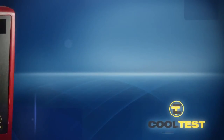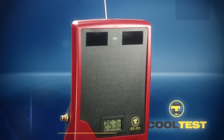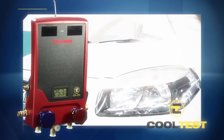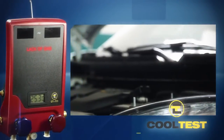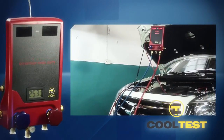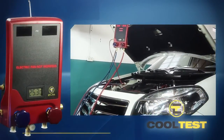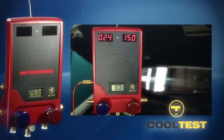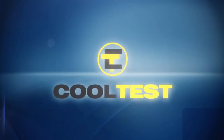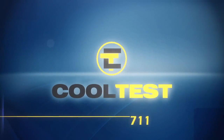From now on, diagnosing the air conditioning systems is much easier than before. It is the only available detector that can provide 10 possible types of faults. It guides you on repairing and solving the faults, it saves you time, it sets up a hierarchy in your repair shop, it does not require any training to be used, and it helps to take care of the environment as it averts wasting gas. Unique in the market — CoolTest 711.